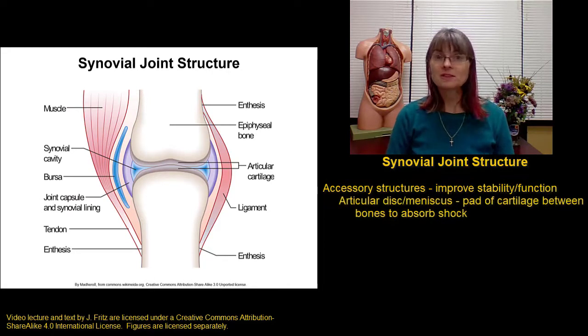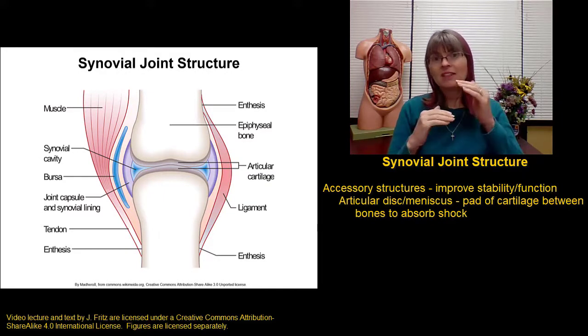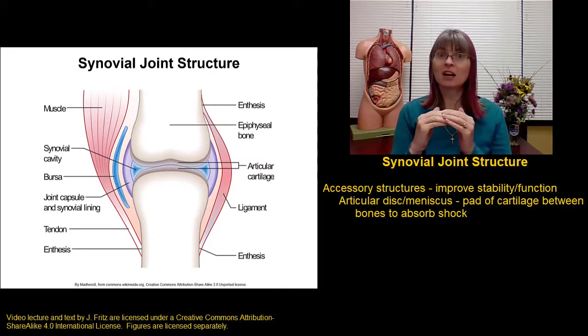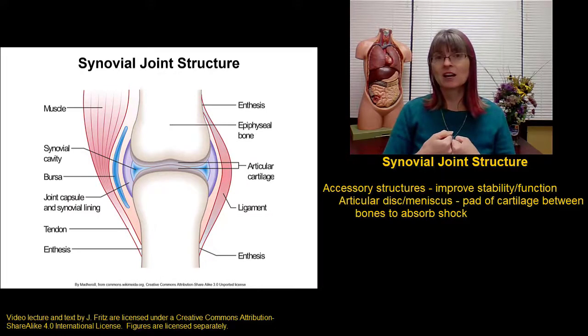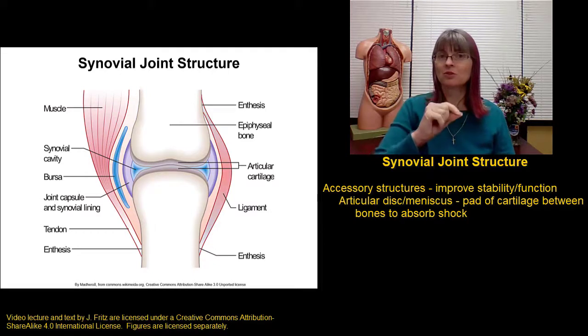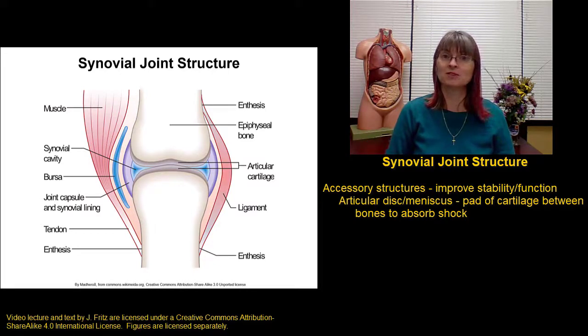One accessory structure that we see in some joints is called an articular disc or a meniscus. This is a pad of cartilage between the bones that helps to provide a little bit of shock absorption. This is important in areas where we see a lot of shock, so we have menisci or articular discs in the knees to absorb some of that shock and keep the two bones from banging against each other too much.